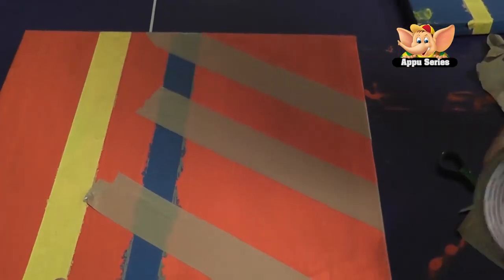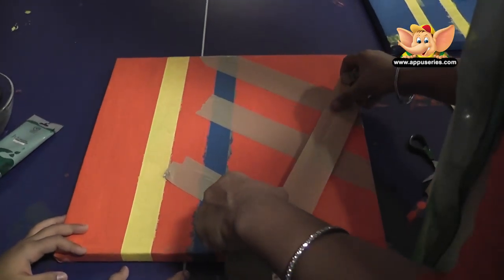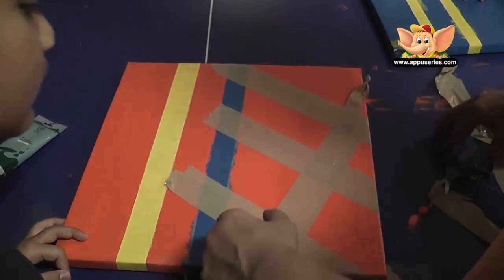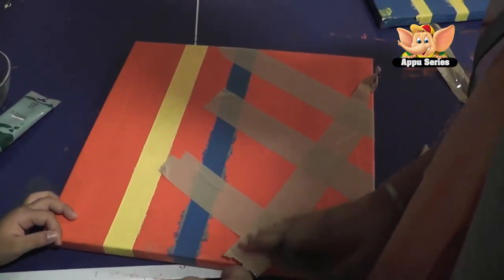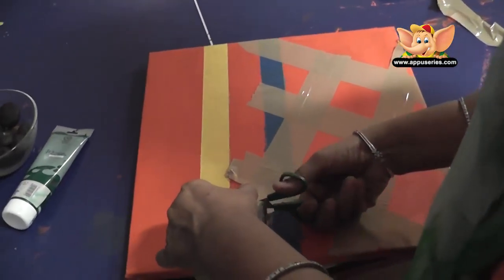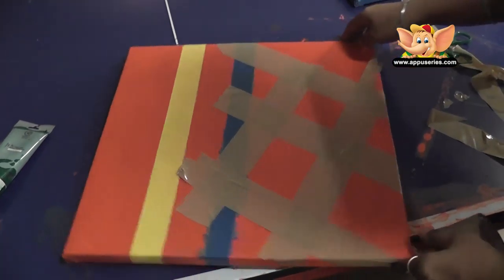I can put one here so that you will have just squares. And what I can do is also put another one here, so you will get diamonds. Now we will only colour within these and we will get natural diamonds.